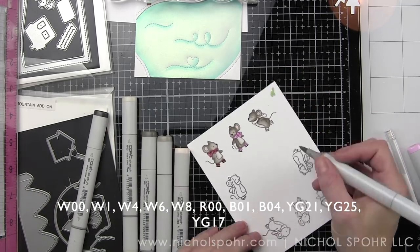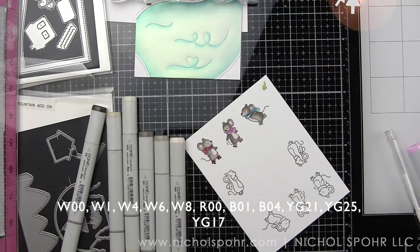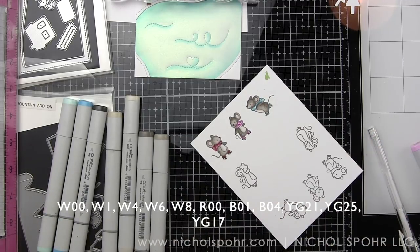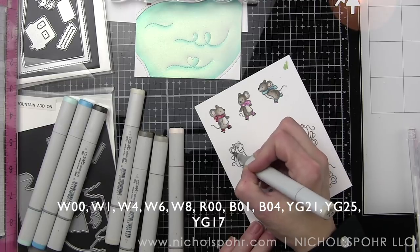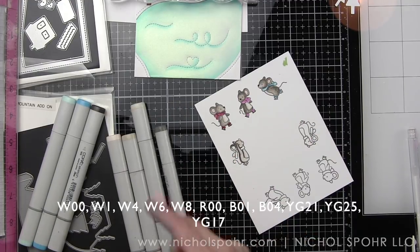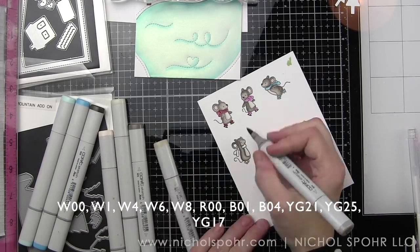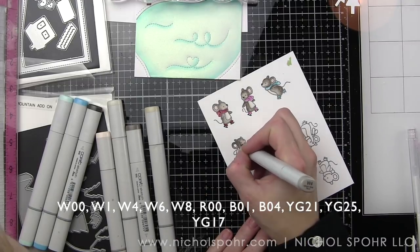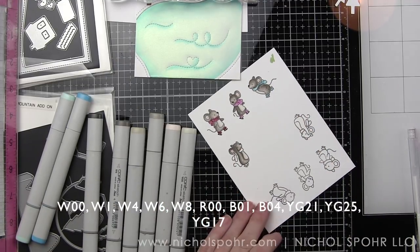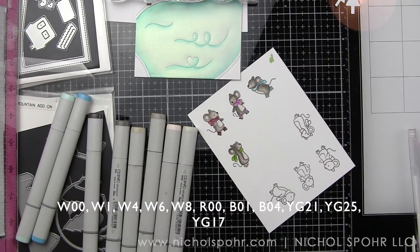The final mouse's scarf is going to be YG21, 25, and 17 — a nice bright green. I purposely picked different greens for the accessories as opposed to the G24 and G28 I used for the trees. The insides of all the ears are R00, and I'll go over them lightly with warm gray 01 so they're not a super harsh pink. I'm also adding some dot detail to the mice for a little added texture. Warm gray 8 was only used for the noses on my critters — that was the darkest color used and I didn't go dark anywhere else.